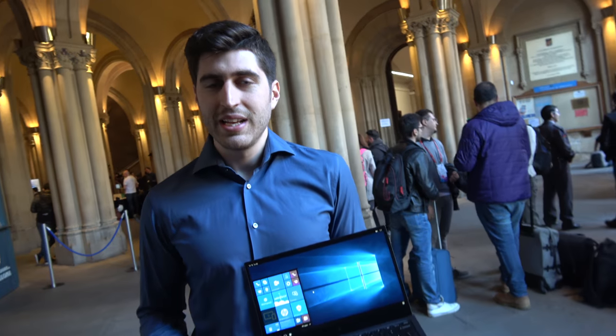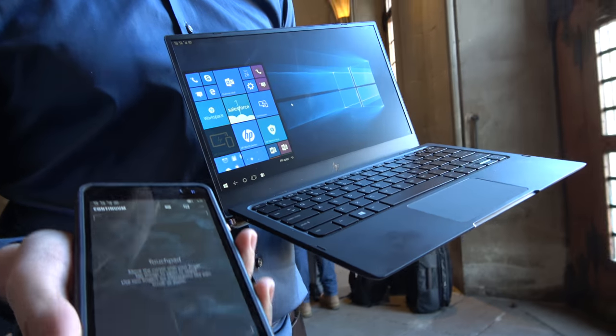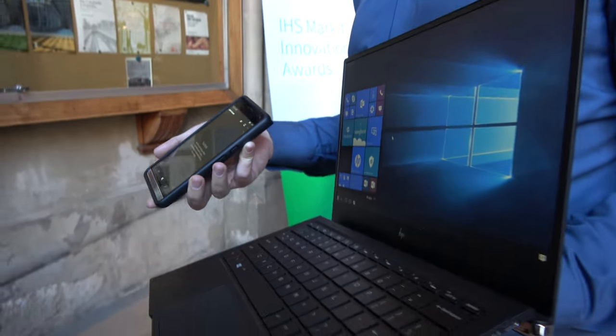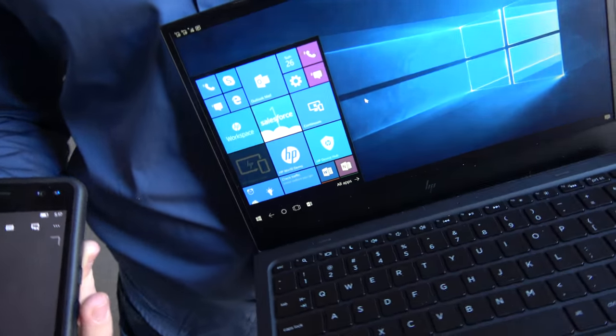We're here at the Mobile World Congress. For those of you who are following us, last year we presented the HP Elite X3 together with the HP Elite X3 LapDoc. This is a very innovative solution that encompasses three-in-one devices, meaning that it's your phone, it's your desktop, and it's your laptop all in one.